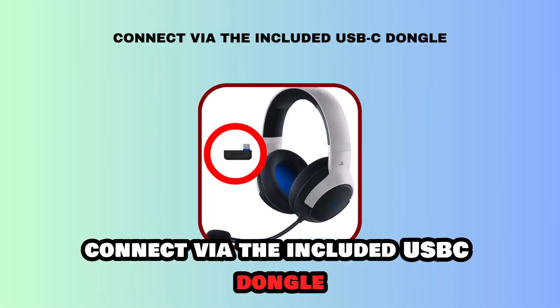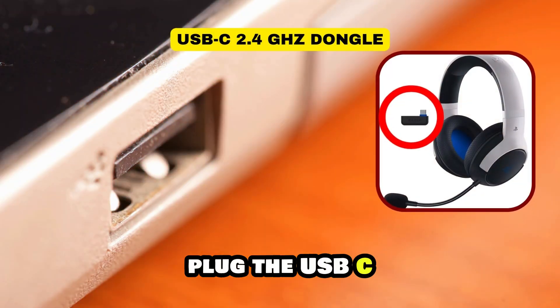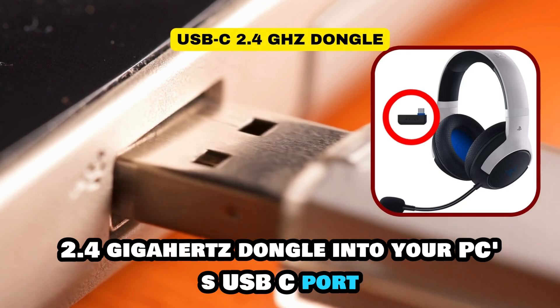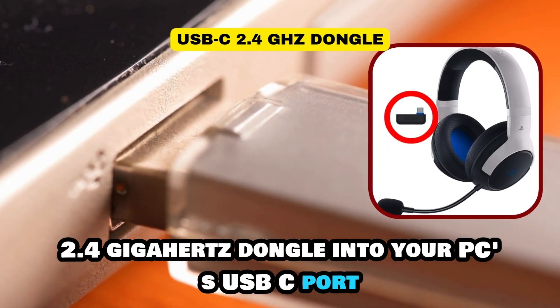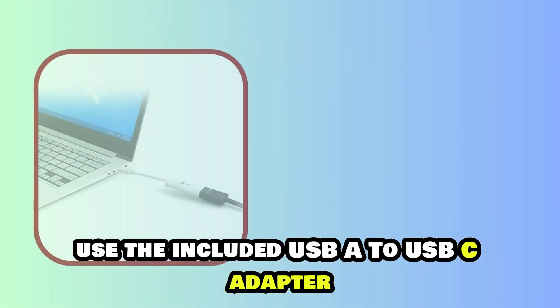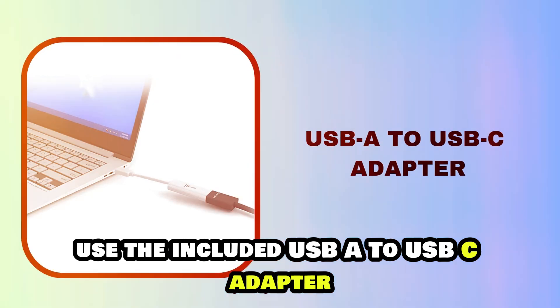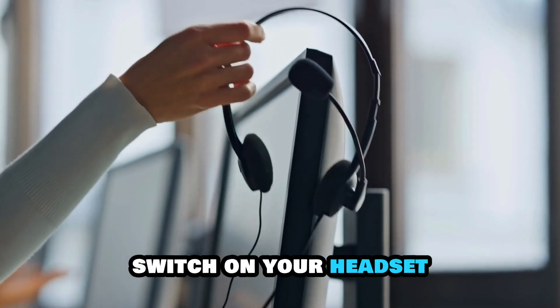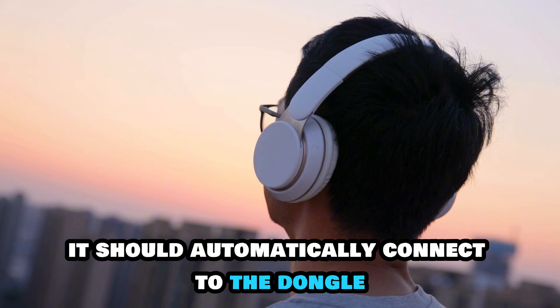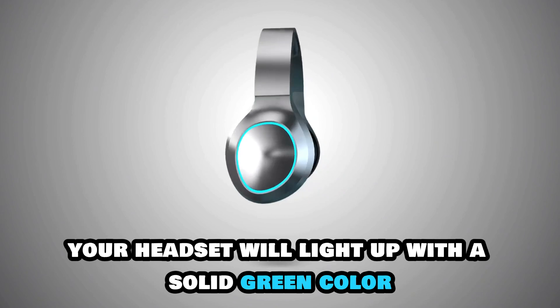Connect via the included USB-C dongle. Plug the USB-C 2.4 GHz dongle into your PC's USB-C port. If your computer doesn't have a USB-C port, use the included USB-A to USB-C adapter. Switch on your headset — it should automatically connect to the dongle. When this happens, your headset will light up with a solid green color.